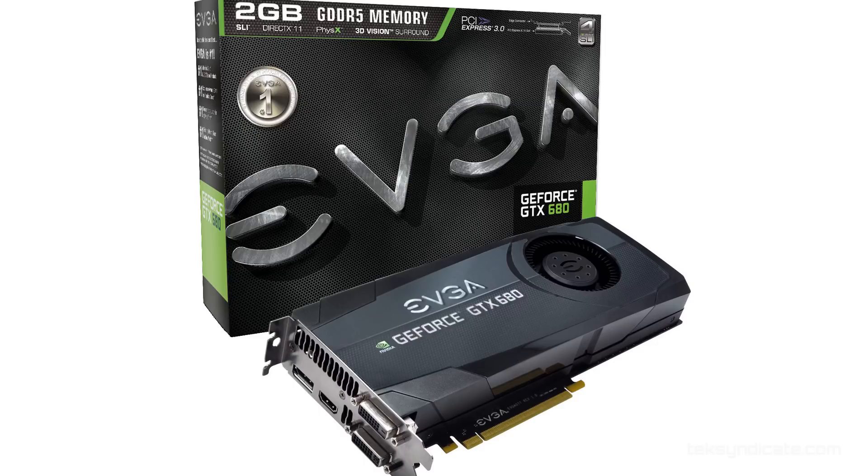For the video card, we're going with the EVGA GeForce GTX 680 with 2 gigabytes. This one is clocked at around 1.1 gigahertz, so it's a little bit of an overclock. I would prefer to go with two of those, but I spent a lot of my money on the RAM and the CPU because I want to be doing rendering and graphics editing.